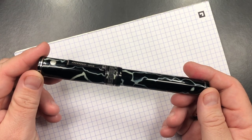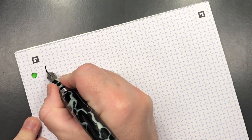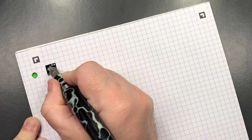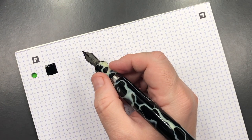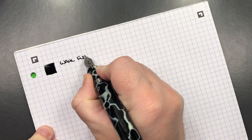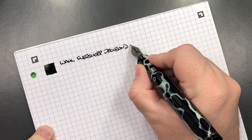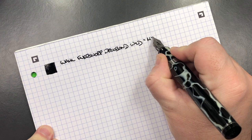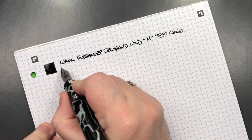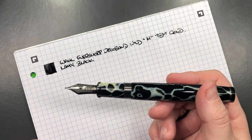Now let's do the writing samples. First up is the Wild Eversharp Deco Band Oversized in the Wild. This is a very, very wet pen — all of these Wild Eversharp Deco Band oversized nibs are always super wet. This is the Wild Eversharp Deco Band in the Wild — a medium 18-carat gold nib. This is the Chatterley Luxuries exclusive, and the ink in here is Lamy Black, which really complements the dark blackness of the pen.